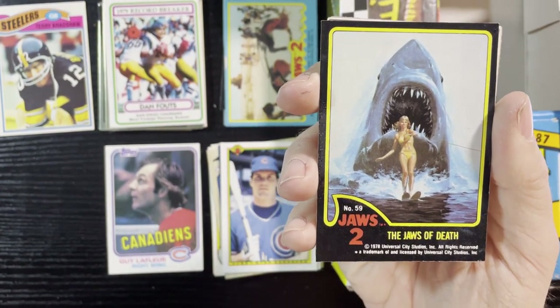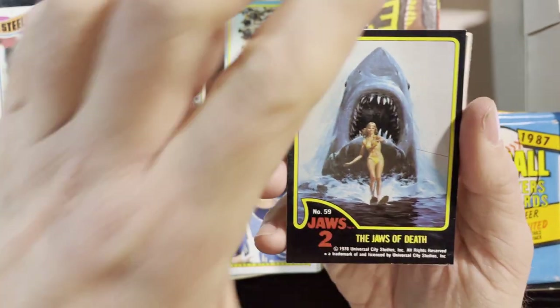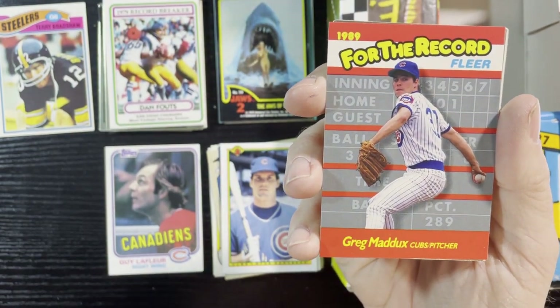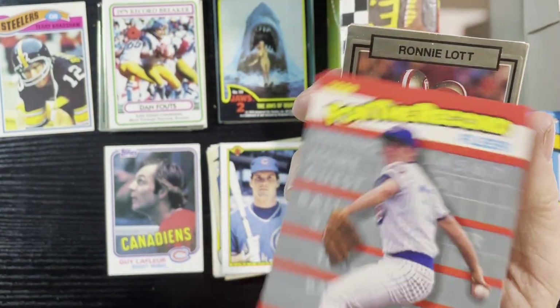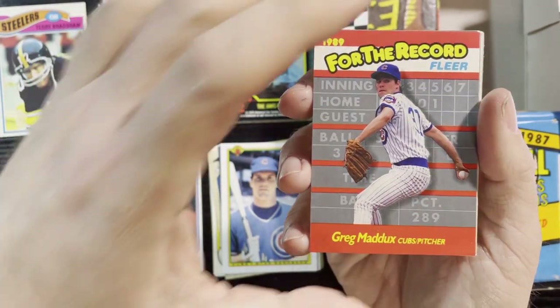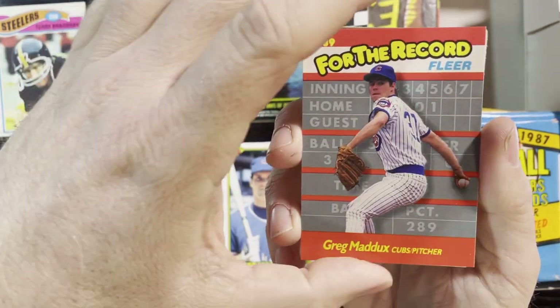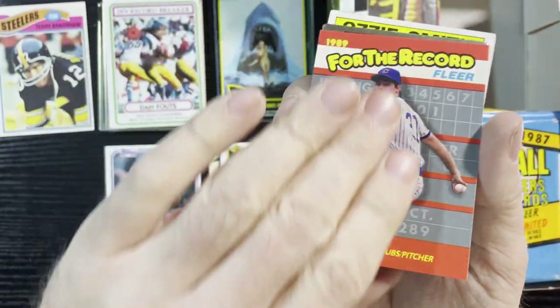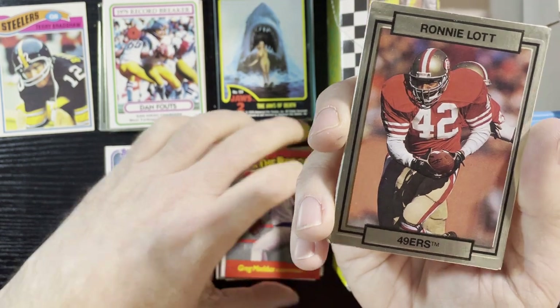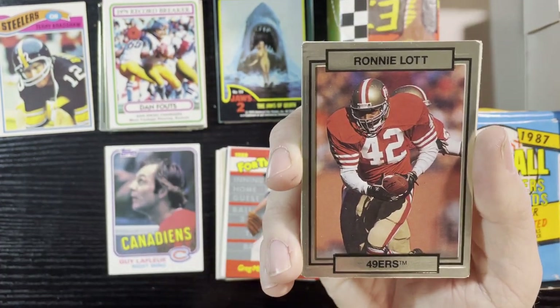There we go — Jaws with a woman, because you always gotta have Jaws attacking a woman for some reason. Number 59, 'The Jaws of Death.' Very nice, gotta love Jaws. Up next, Greg Maddux of the Cubs — that's '89 record leaders, those inserts they put in. Very nice — they made a bunch of them but they're cool. That's just when inserts started to become popular, like the very first year.